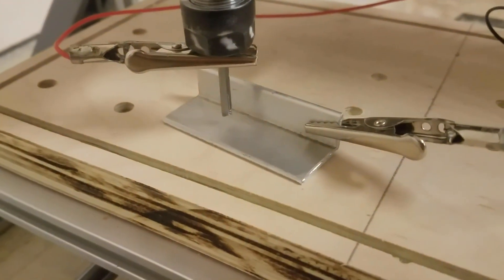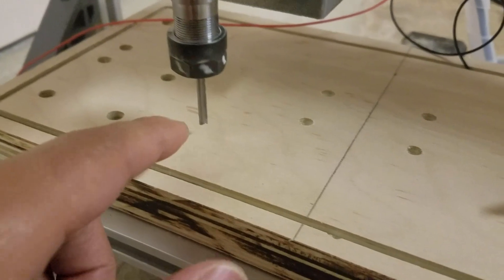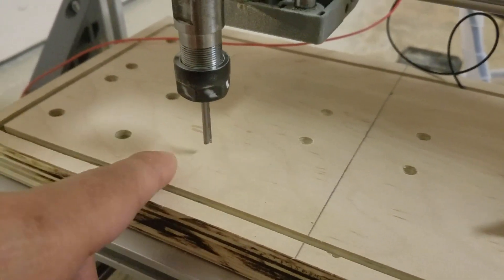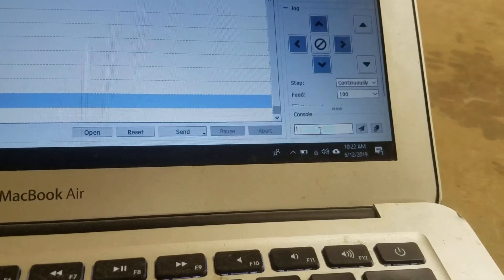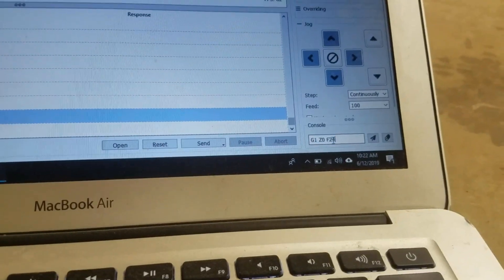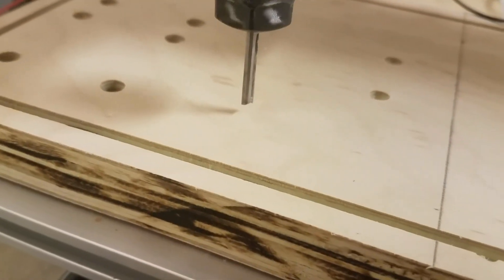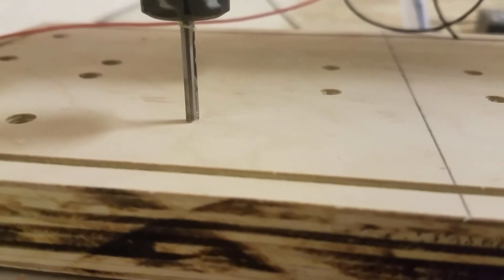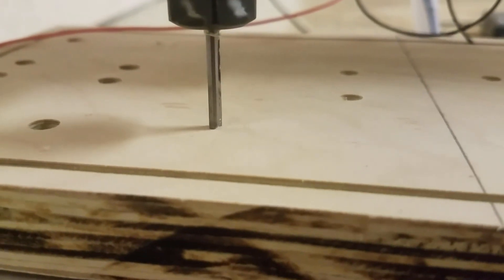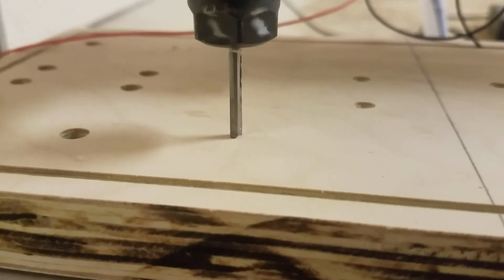I move the tool up and take the plate out. Now I want to move the tip of the tool to Z0, so I type G1 Z0 at speed F24 and press enter. There you go — it stops right on top of the surface of the stock. It's really working.